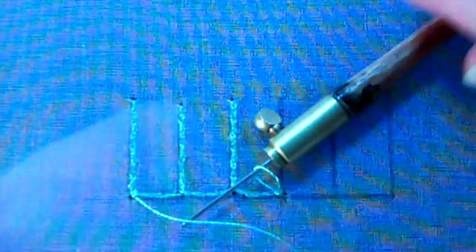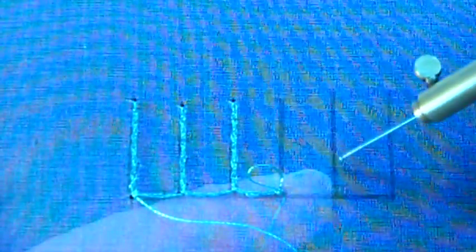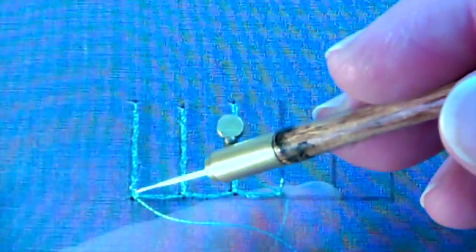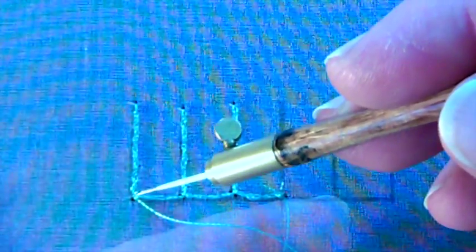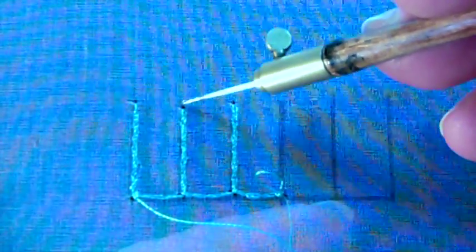To do the basket weave stitch, we first need to set up a framework over which to place our stitches. I simply measured up some lines and stitched up the line, then zigzagged back down over the line and over to the next one. This gives a little bit of body to support the stitches underneath.